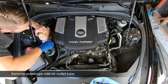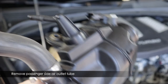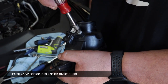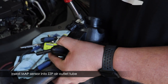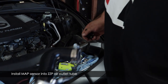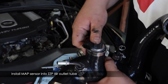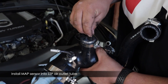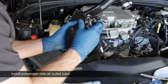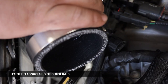Now move the pressure sensor from the stock air outlet tube over to the new ZZP part. Use a T25 Torx to remove the screw, then the pressure sensor pulls straight out. Transfer it to the ZZP part. Since the ZZP part uses new hardware, use a 5mm Allen key to put the screw in. You can twist the silver mount so the connector faces back towards the firewall, just like on the stock part, then tighten down the clamp.